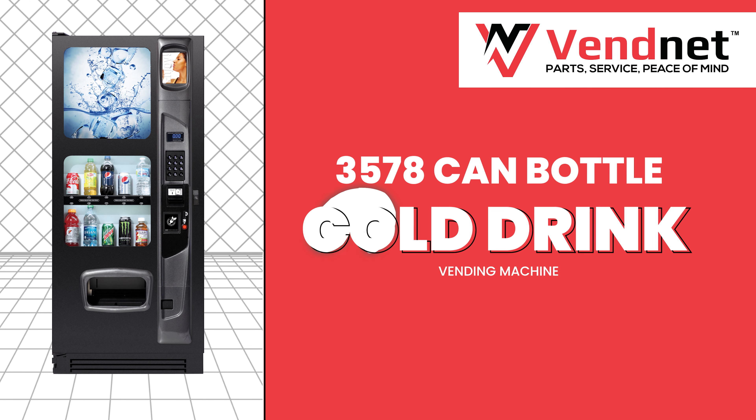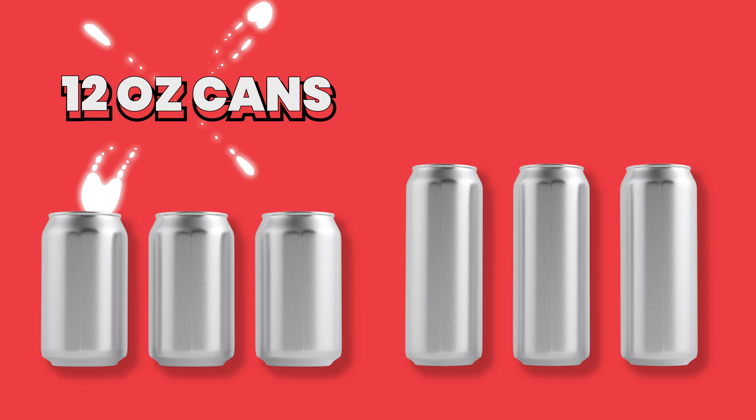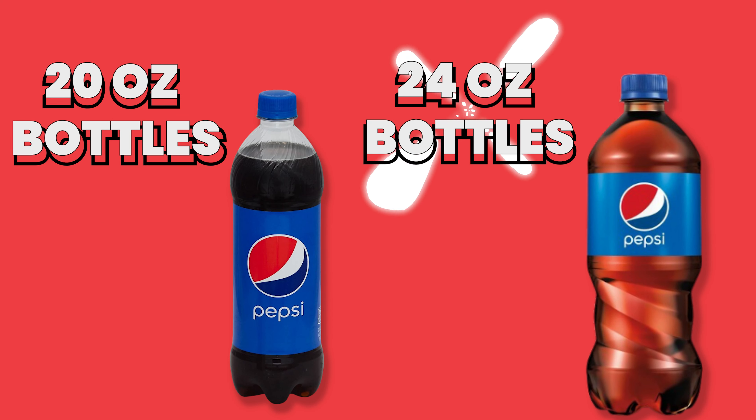Your model 3578 cold drink vending machine can dispense most 12 ounce and 16 ounce cans as well as 20 and 24 ounce bottles.